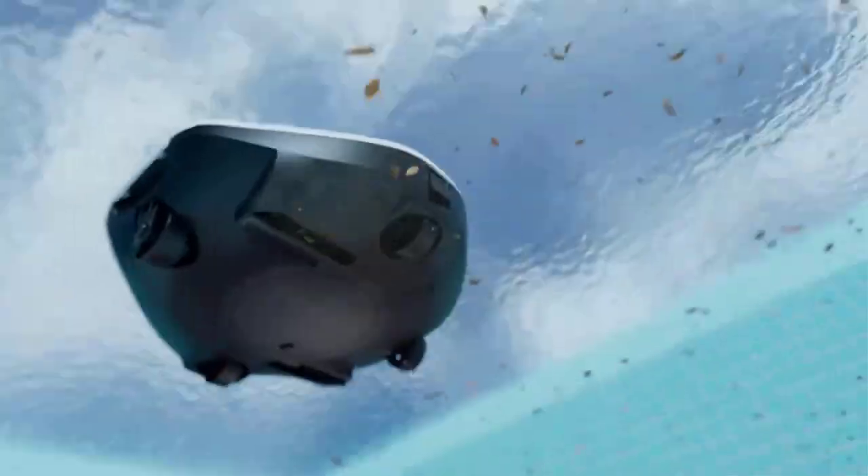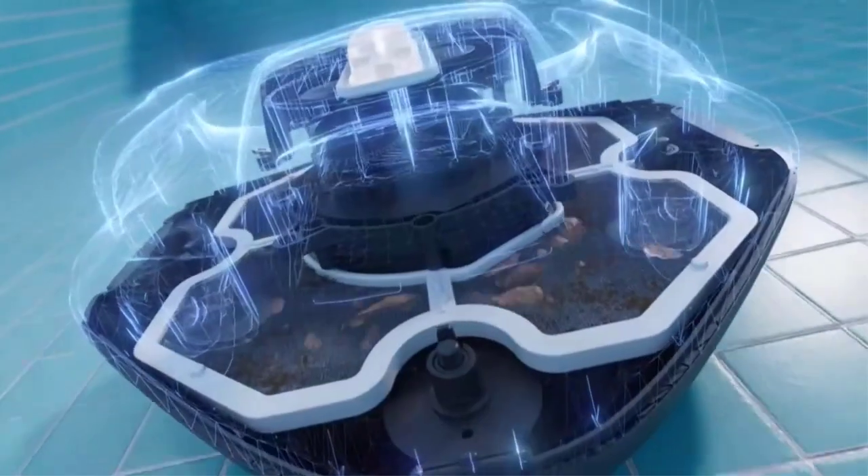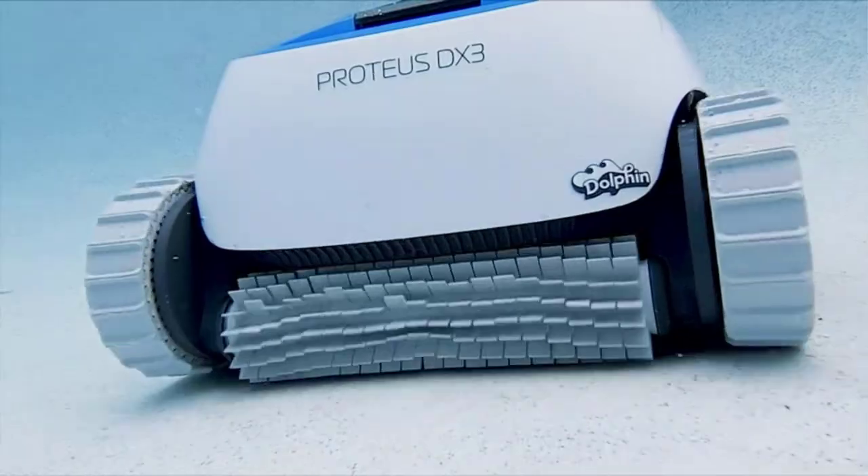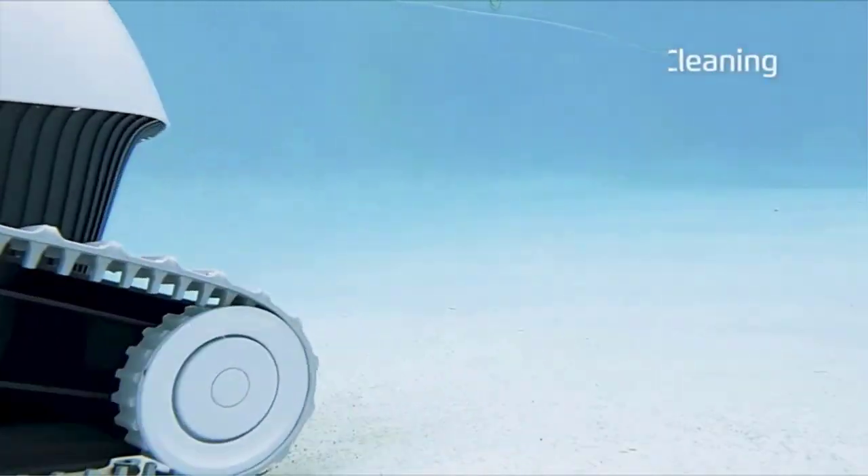Regular pool vacuuming is important to maintain a clean pool, but it can be tedious. Robotic pool cleaners are a convenient alternative that can be set up with sensor boundaries and cleaning cycles. Various robotic pool cleaners were tested in different conditions to determine the best options based on effectiveness, convenience, and safety. Customers can choose from the list to find a device that suits their pool maintenance needs.